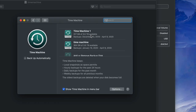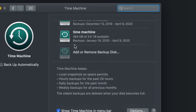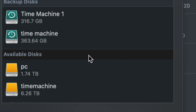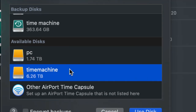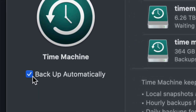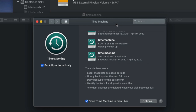Since this is your first time, you'll only see 'Add or Remove Backup Disk.' Click on that, and under available disks you should see PC and Time Machine. Click on Time Machine and select 'Use Disk.'